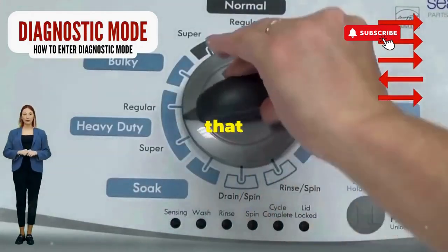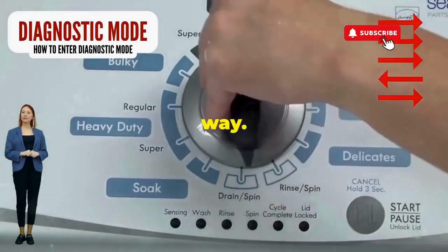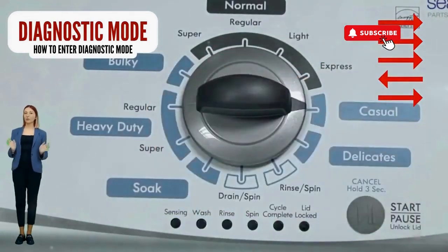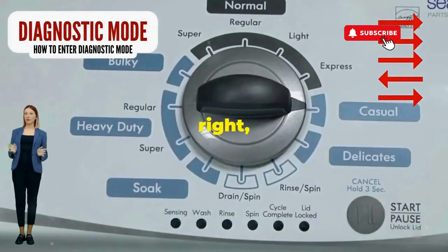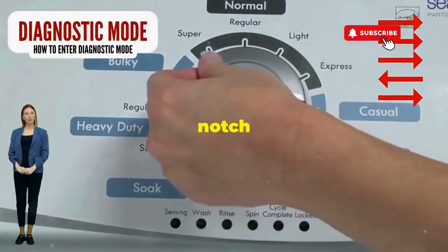Step 1: seize that dial like it owes you money. Now whirl it counterclockwise all the way. Feeling like a DJ yet? Great, you're on the right track. Next, here comes the video game part — turn it three notches to the right, quick flick back one notch to the left, and then one more notch to the right.